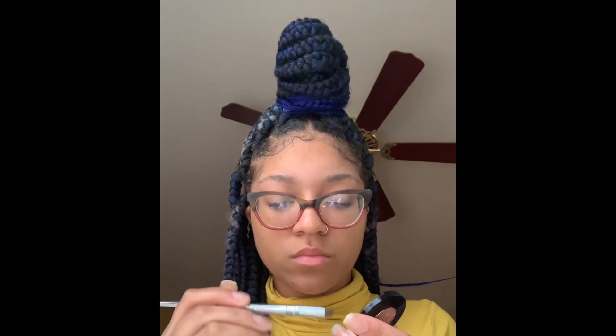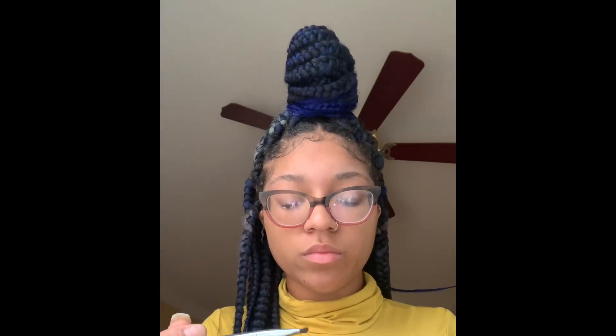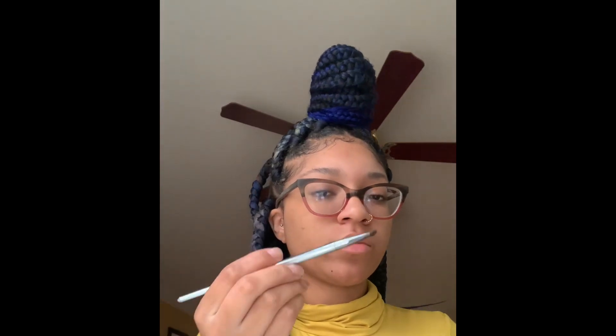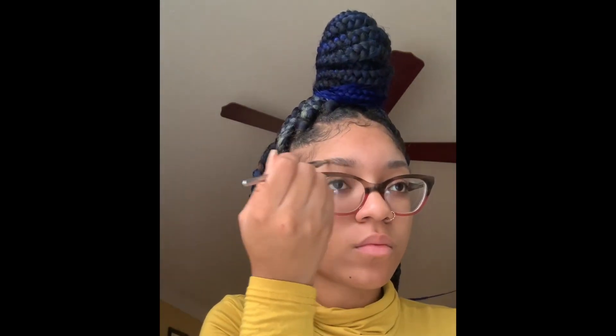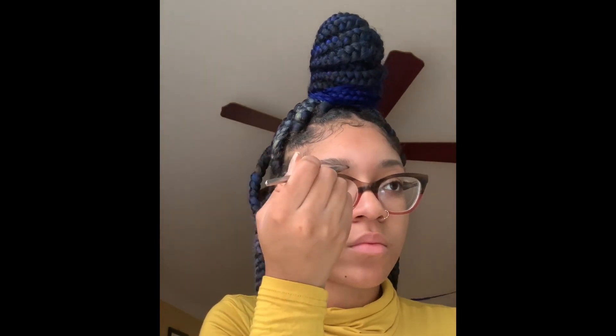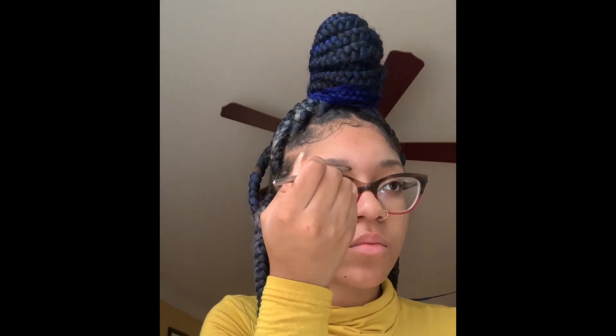That was the Anastasia brow powder duo in Chocolate. I feel like Chocolate is like the perfect color for me because it's not too light and it's not too dark, and if you like natural brows like me, then that is the go-to.